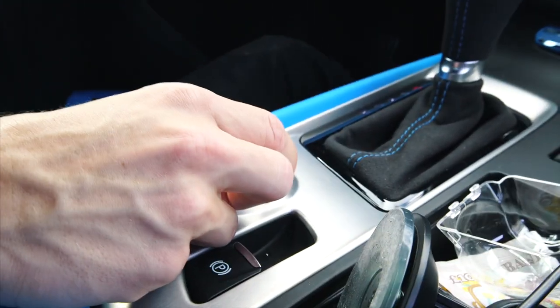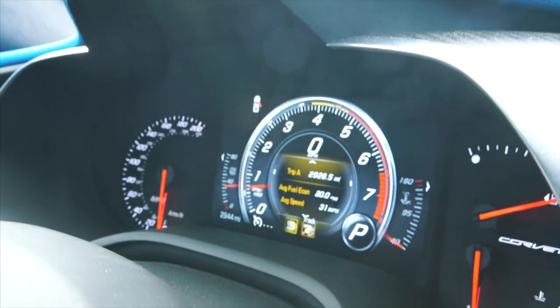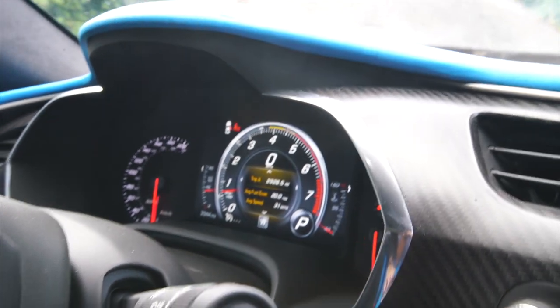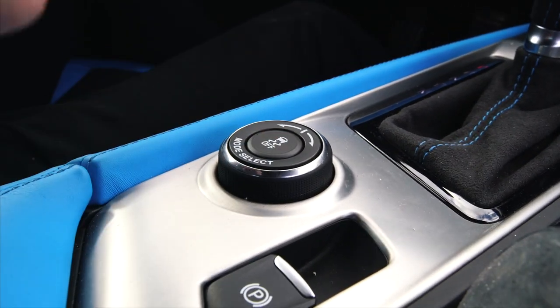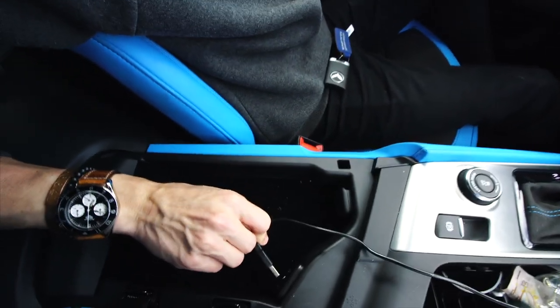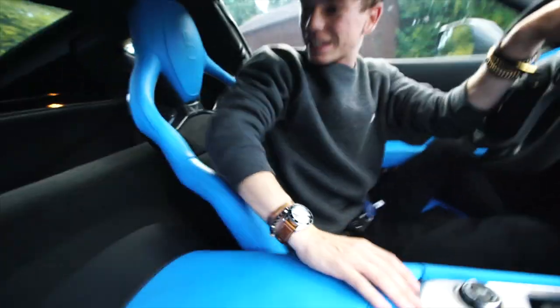You've got all of your drive select modes: economy, tour, sport, track, and then weather — snow and wet — so five driving modes in total. There's a traction control button down here which you hold once and it goes all the way off so you can properly get this thing sideways. There's also your electric park brake and a bit of storage. The glove box is actually very shallow, and there are two USB inputs and another 12-volt outlet.